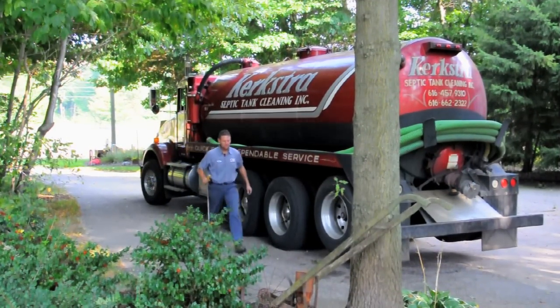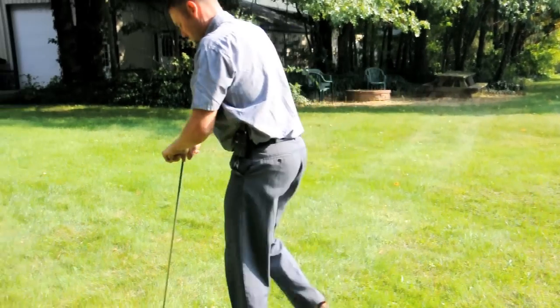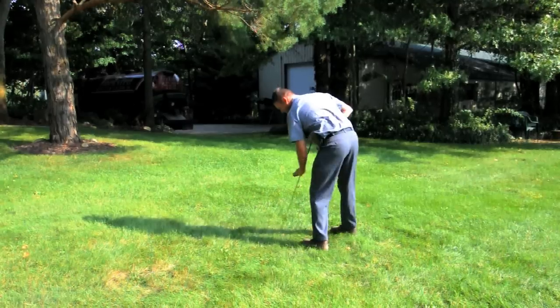To locate the septic tank, we use a thing called the prod, and we poke the soil to find the tank under the ground. That would be locating the tank — it makes a certain noise, and from there we know that it is the tank.